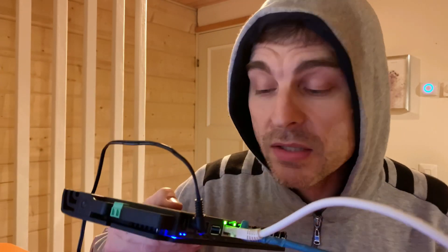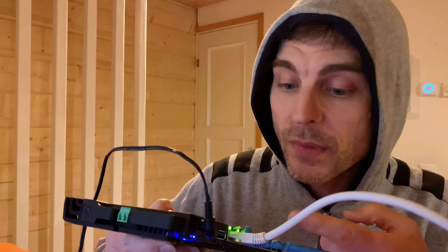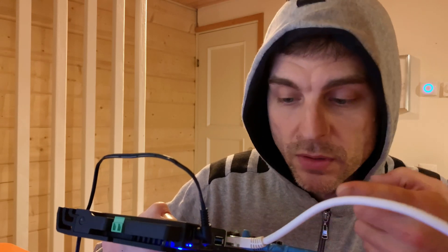If you just take this out of the box and plug it in — I put the ISP cable first, PC cable in, put some power on, waited for the blinky lights — I'm up and running. Is it really that easy? Apparently so. I'm on the internet.